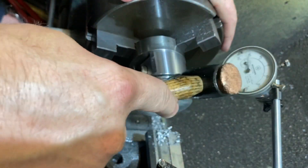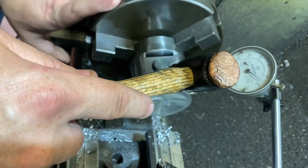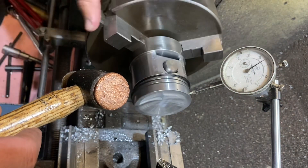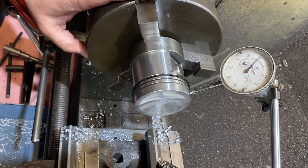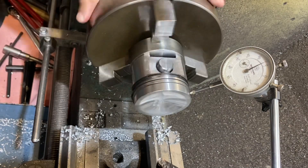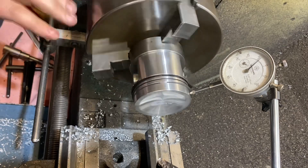Centering up — there we go. It's tight enough and almost perfectly central.